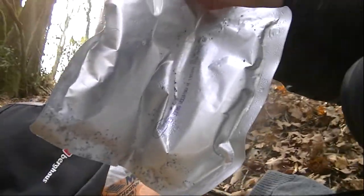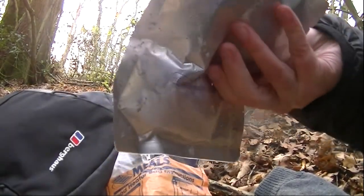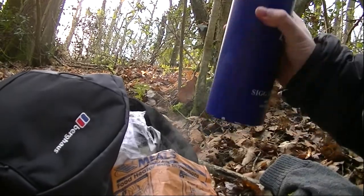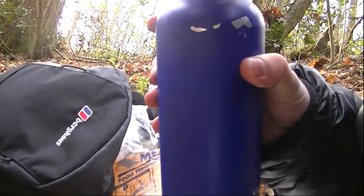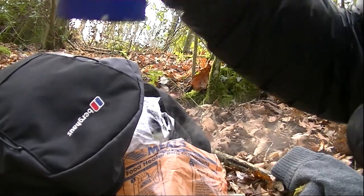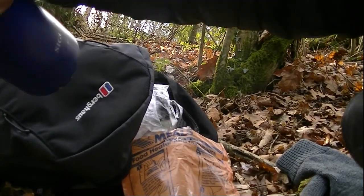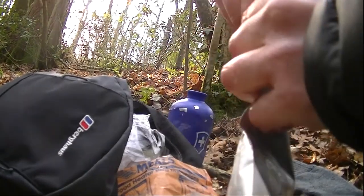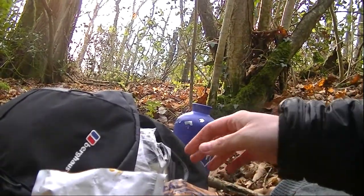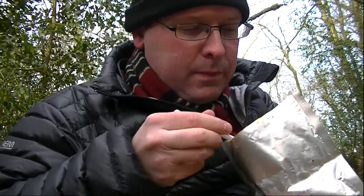I'll have to put the camera down while I get into it. The fun bit is the packaging is now covered in a kind of gunk from the self-heating thing, so I'm going to get it on my hands. Apparently it is non-toxic, as they say. I didn't think to bring a serviette. So let's have a look inside. There we have it — this is our ravioli. Let's see what it's like.